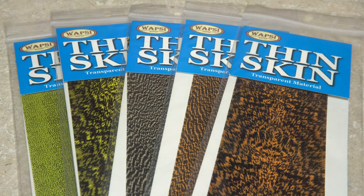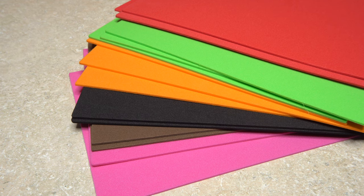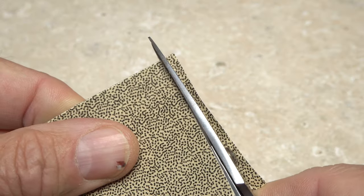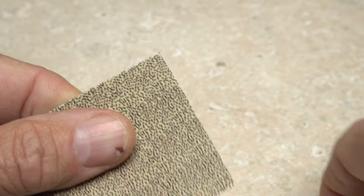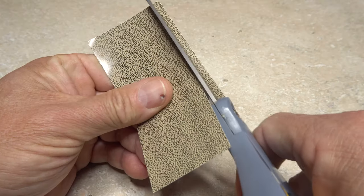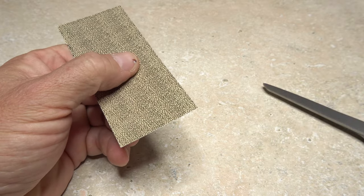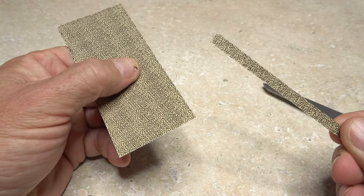There aren't a whole lot of fly tying materials that need to be cut into strips, but for those that do, having the proper equipment is absolutely essential. For some materials, like thin skin, longer tying scissors work perfectly fine for cutting shorter lengths. For longer lengths, long-bladed household scissors are the way to go, as they offer cleaner, more consistent cuts.